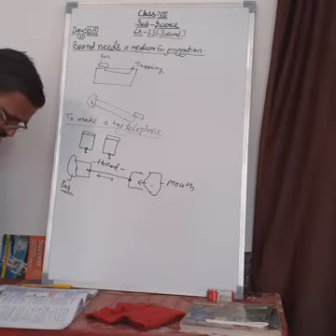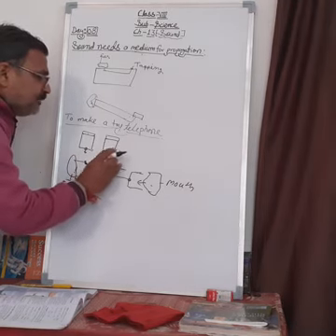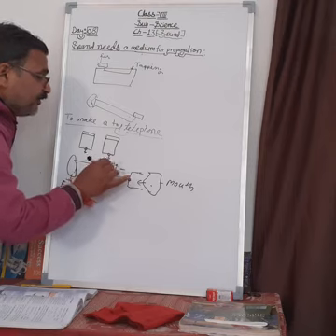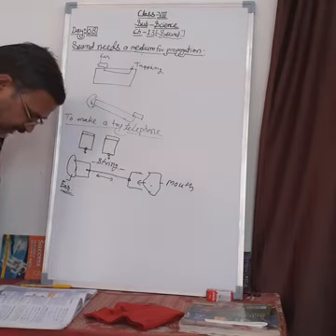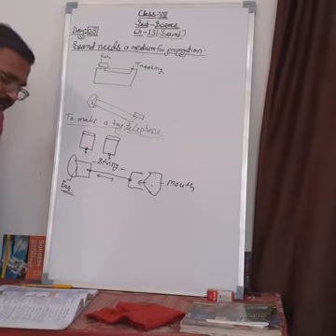We conclude from this activity that sound can travel even through a string or thread. You can use a metallic string made of copper, aluminum, or iron for better results. Sound can travel through this medium as well. Next time we will study the speed of sound in different mediums. Thank you very much.